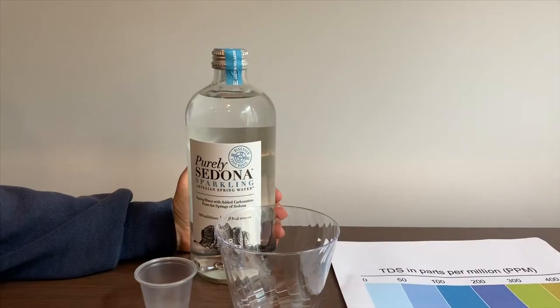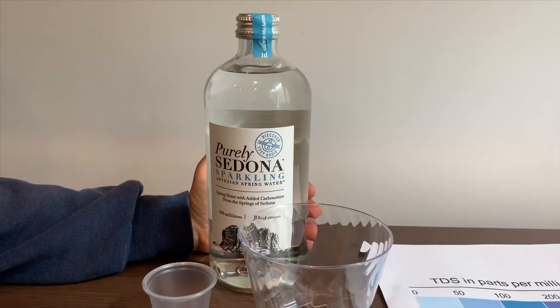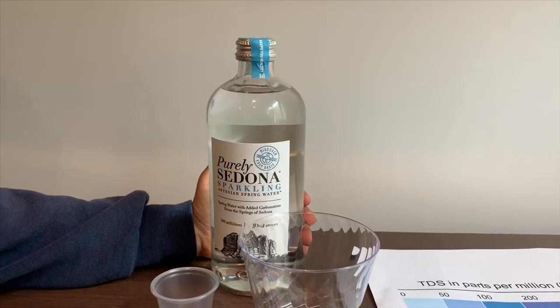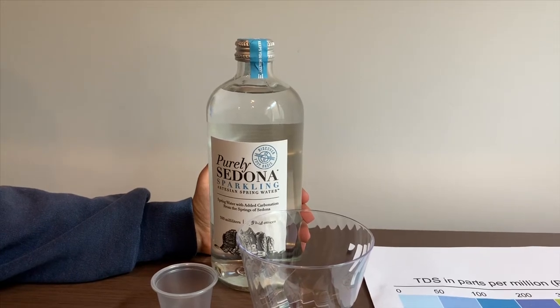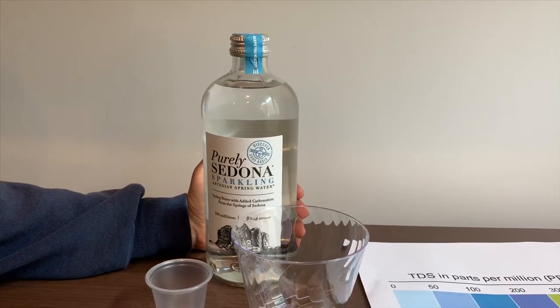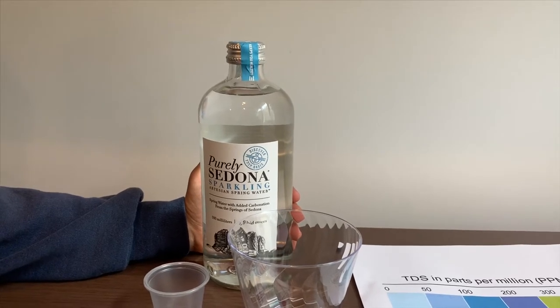This is Purely Sedona Sparkling Artesian Spring Water. It's sourced from Sedona Springs in Arizona. Remember we tested the still version of this? Its pH was 8 plus and its TDS was 135. Let's see how this compares.